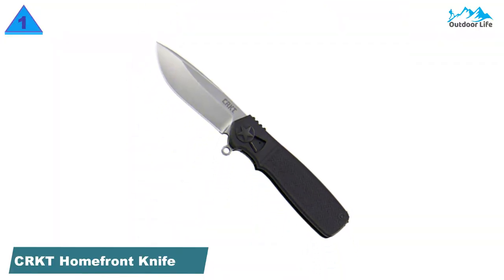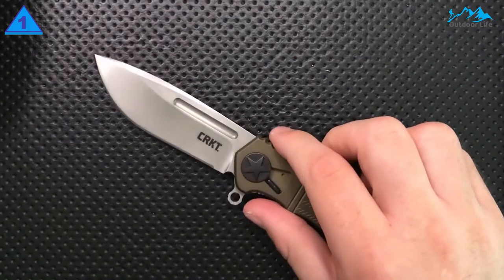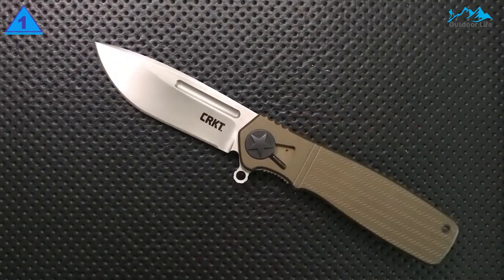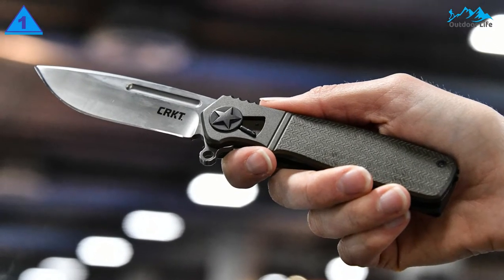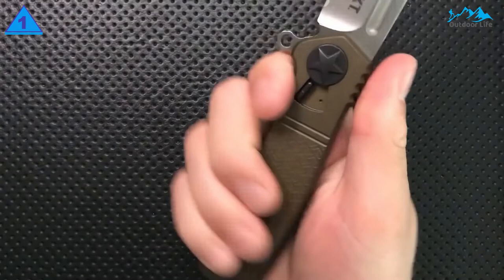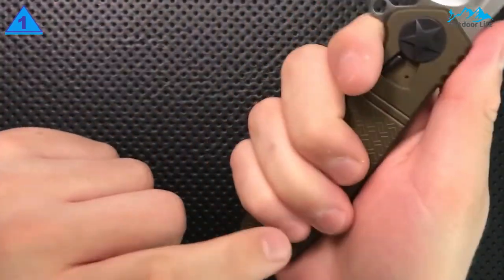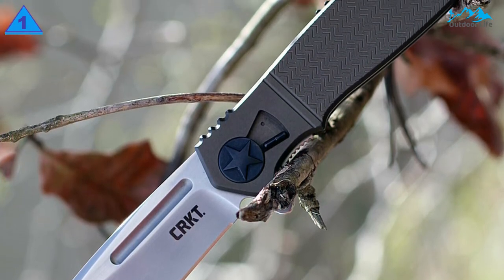Number 1: CRKT Homefront EDC Folding Pocket Knife. It's made with the brand's patented field strip construction — an industry-first technology that allows the knife to be completely dismantled and reassembled without any tools at all. Beyond offering easy on-the-go cleaning, this means that the Homefront is super intuitive for performing routine maintenance. While it may look like an old-school WWII knife, the Homefront was actually designed by Ken Onion. Along with offering a clean tactical aesthetic, it boasts top-notch materials. Spanning 8.25 inches long when open, it features a 3.5-inch brushed AUS-8 blade and a 4.75-inch 6061 aluminum handle.